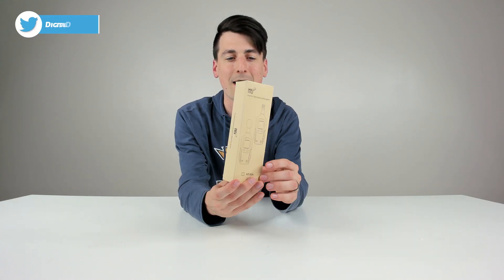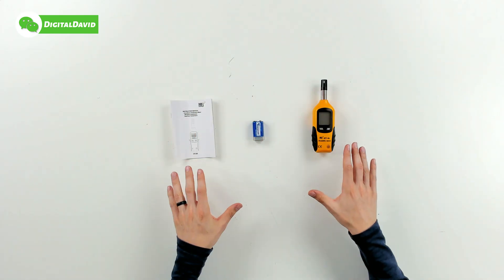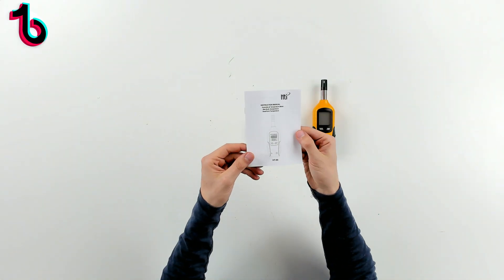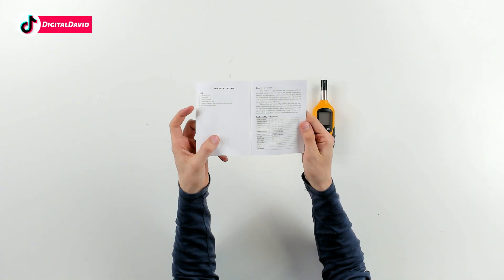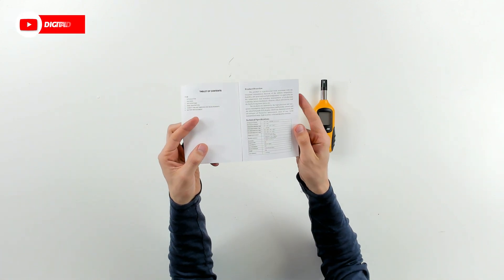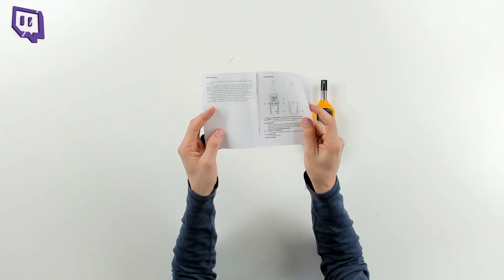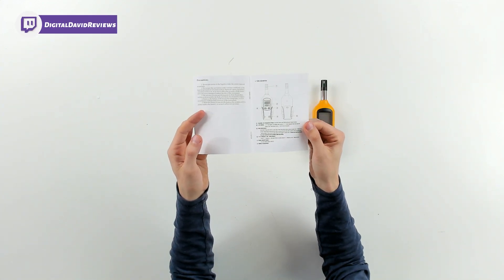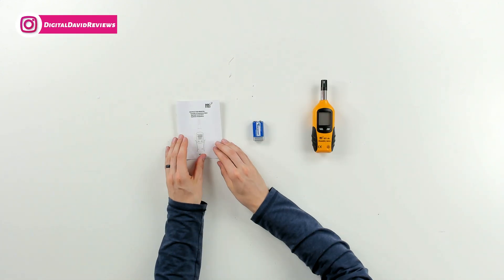You can see how it's packaged right here in a very simple retail box. Now let's go ahead and open it up and look at the package contents. Here are all the package contents. First up, you can see we have our instruction manual right here. HT-86 is the model number. Here are the tech specs where you can learn more about this product — precautions, product description, and more settings. That's it for the user guide manual.